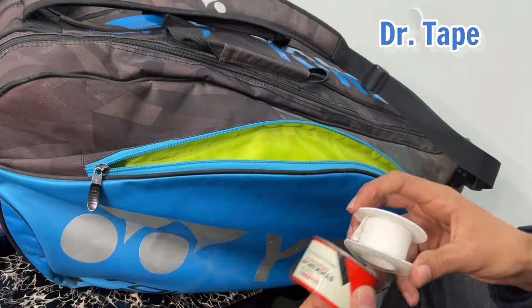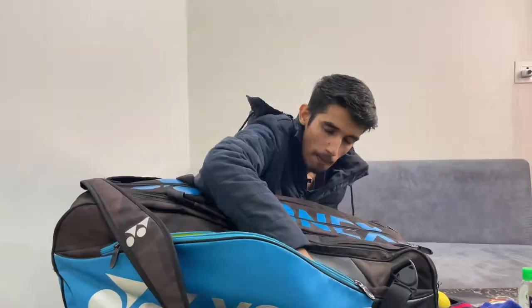This is doctor tape, which I use. And this is WIPS.